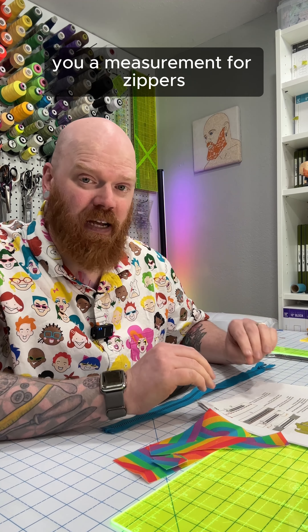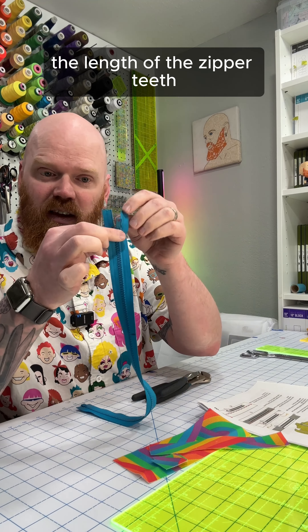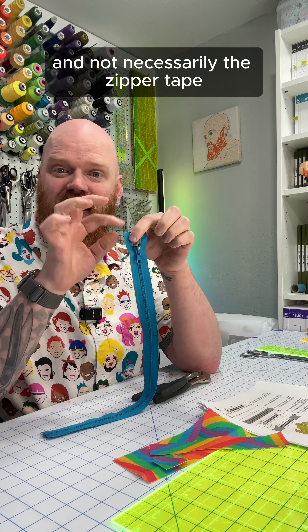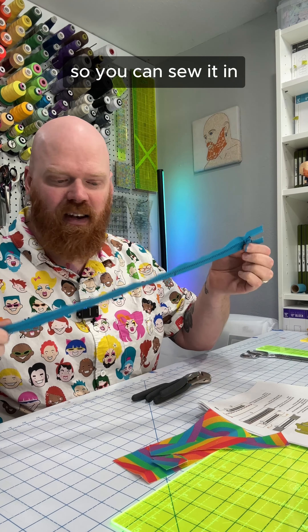When your pattern gives you a measurement for zippers, they are generally talking about the length of the zipper teeth — from one end to the other — and not necessarily the zipper tape, because there will be some little bits at either end so you can sew it in.